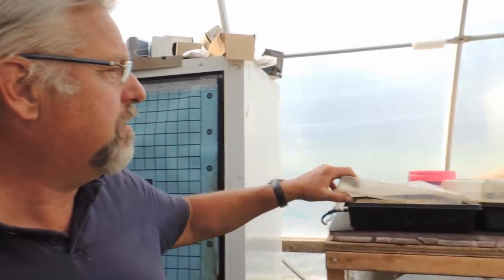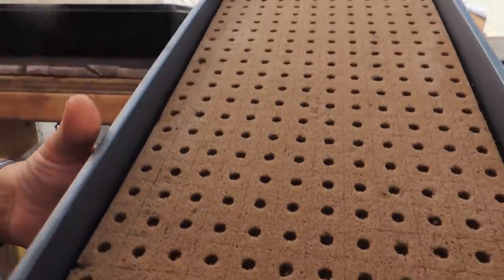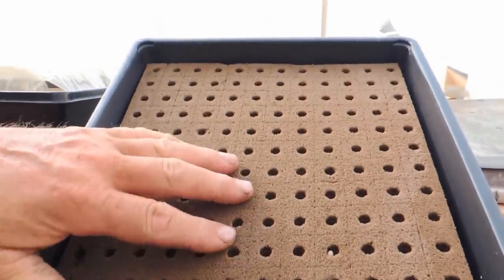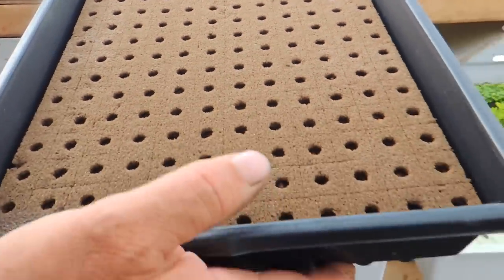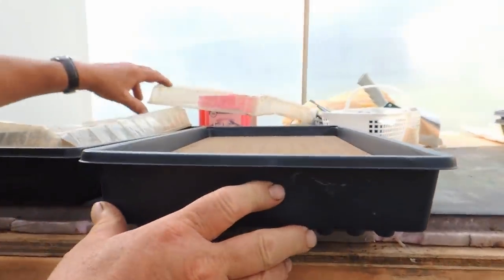So we'll start right up here. I've got a heat mat here. It doesn't run much this time of year but in the cool nights it'll still come on — it's set at 68 degrees. And you can see I use a product called Oasis. I find it very easy to work with. Things germinate great, leaves no mess in the system at the end of the day, so that's the one I've chosen to use.